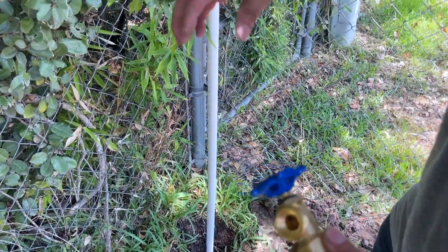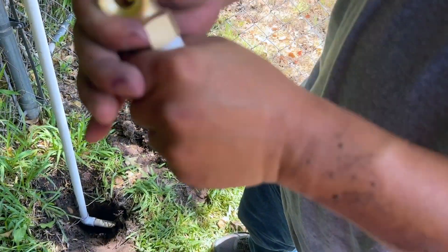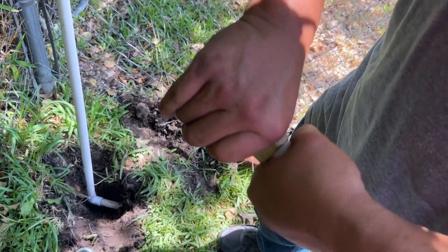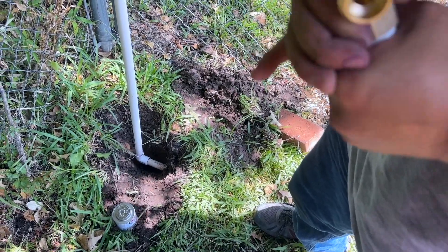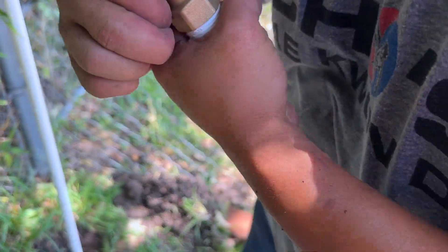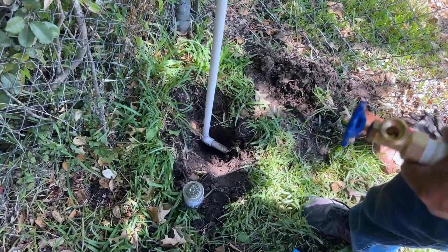I'm going to attach the hose bib to the threaded adapter first because the pipe is a bit wobbly, even though I'll support it later with a t-post. It's better to tighten this while I can, without disturbing the connection I just made — that's brand new and hasn't fully cured yet. Usually give it about six hours to cure, after which it should be really hard.